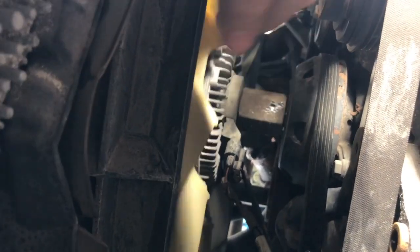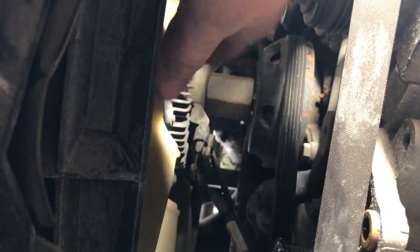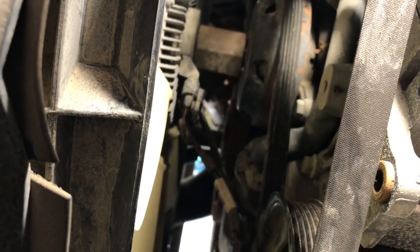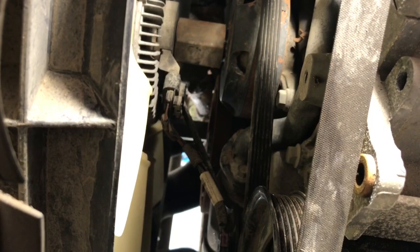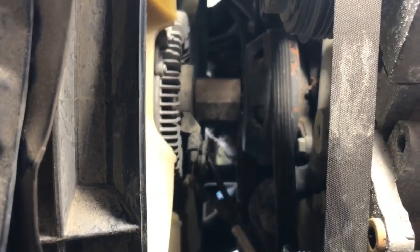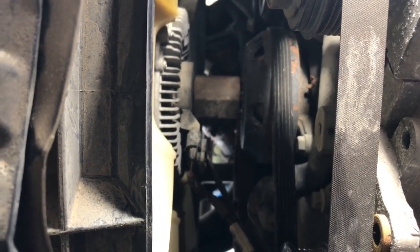I'm going to pull that off of there. As you get to the end of the threads, watch it to make sure your fan doesn't go right through the radiator. Before I get to the end of the threads, I'm also going to unplug those wires and pull that little security bracket out of the way that's holding them. That way, when the fan's loose, it can just set down into the shroud and hang out until we get the shroud loose and pull it all out together as a unit.